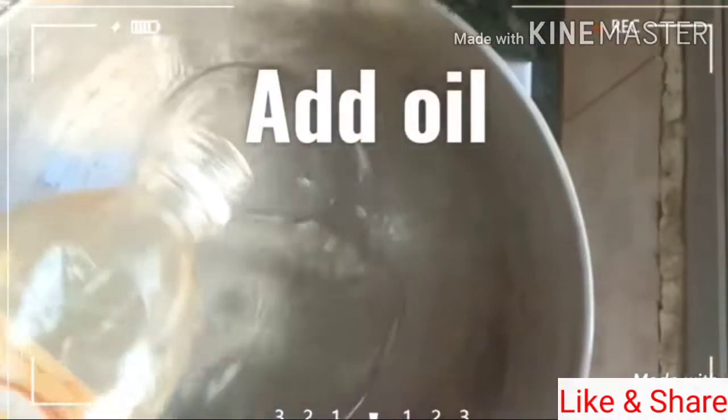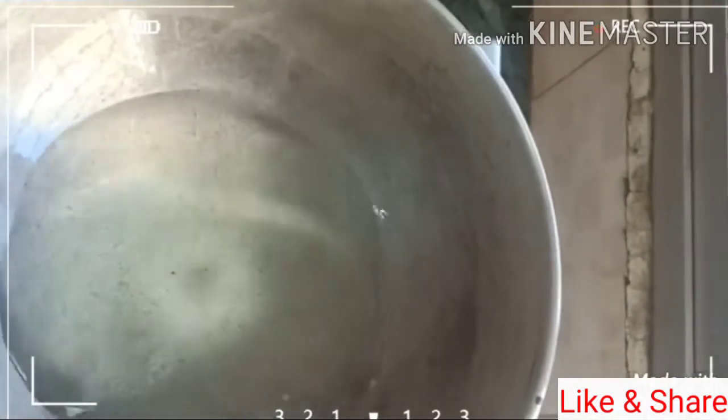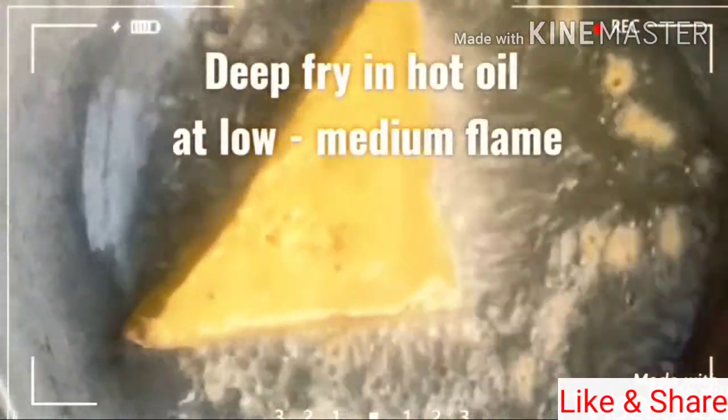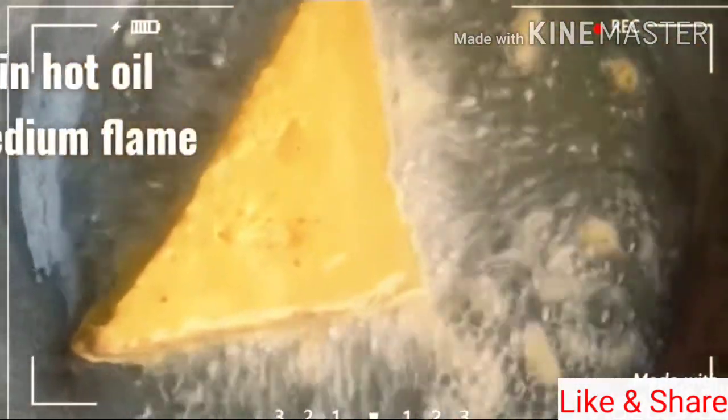I am using a pan and oil. I am using a pan to cook. If I am using a pan at medium flame, it will be dry in high flame.